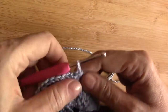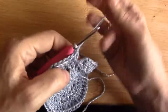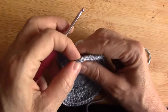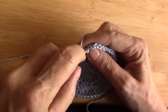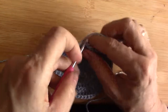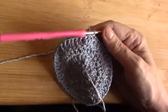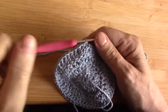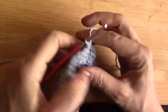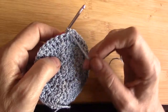The problem with working in the round is that there's usually a line up that you can see, and we don't want that. This is my twisted double crochet from the start of the round. I'm going to slip stitch into that twisted double crochet. Now I am going to turn the other way — when you are working in the round, turn so that your yarn is in the front. It makes a difference, I promise you.